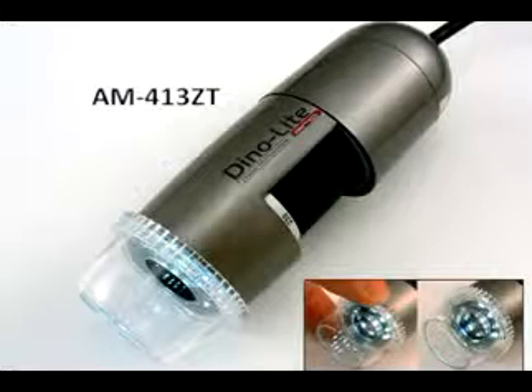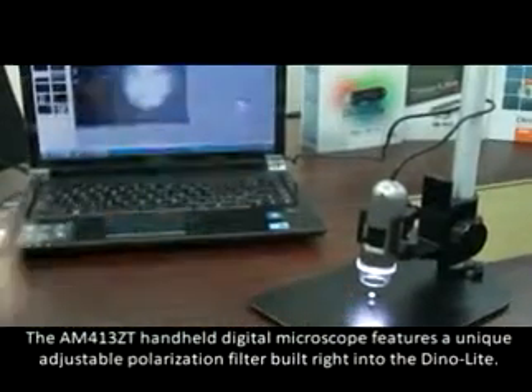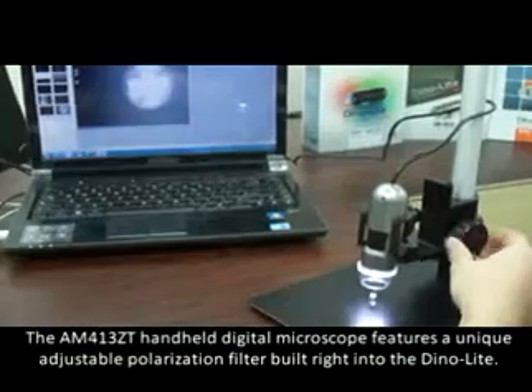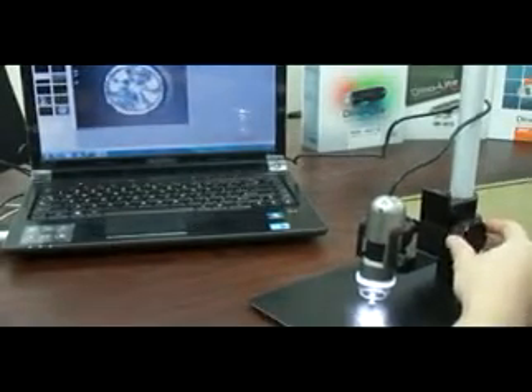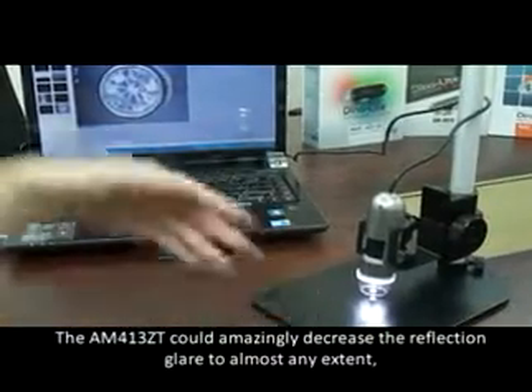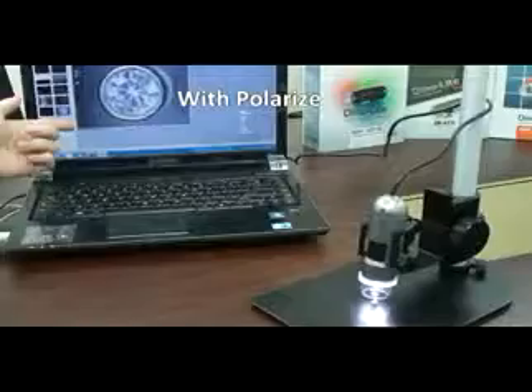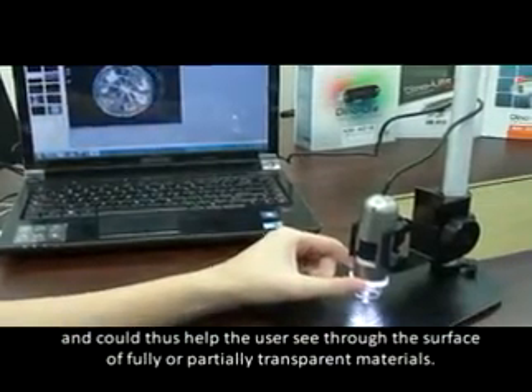The AM413T handheld digital microscope features a unique adjustable polarization filter built right into the DinoLite. It can amazingly decrease reflection glare to almost any extent, and can thus help the user see through the surface of fully or partially transparent or reflective materials.